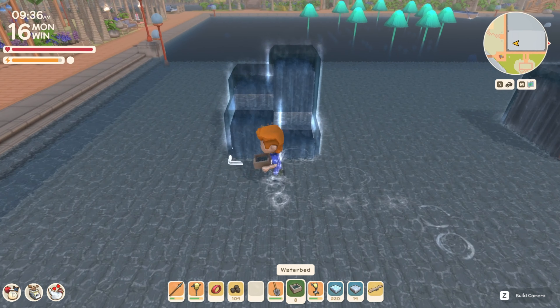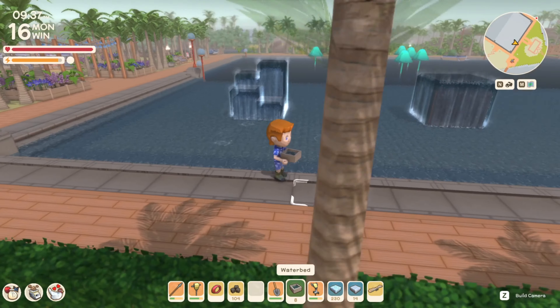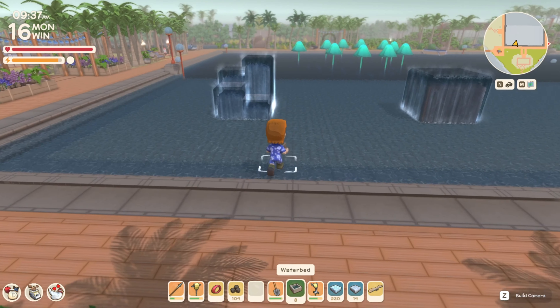Welcome back, citizens one and all. Welcome back to more Dinkum. It's been a little while, but I thought we would stop on by and talk about waterbeds.